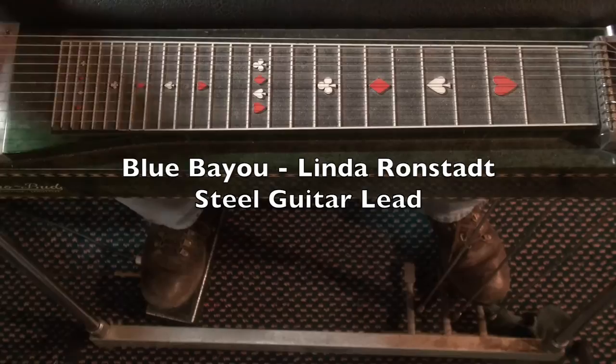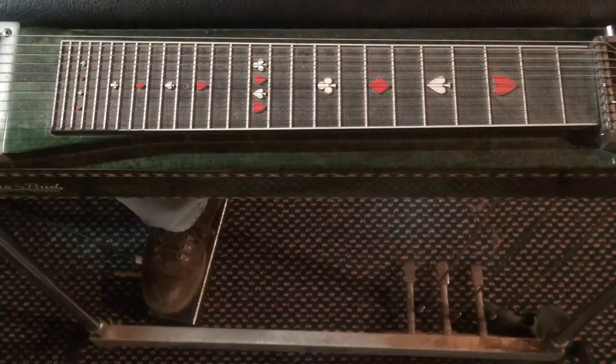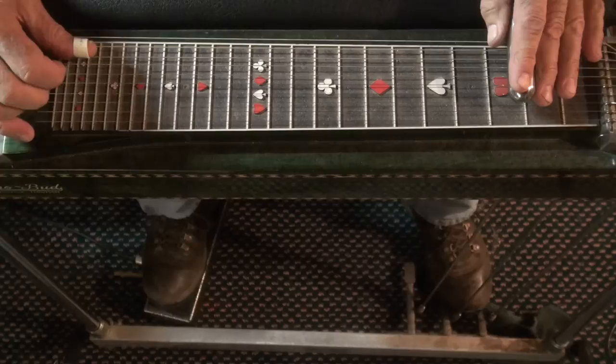We'll try the steel guitar lead for Blue Bayou by Linda Ronstadt. Here is the off the record version. I'll play it once more without the music.